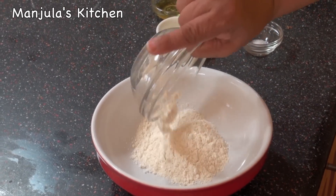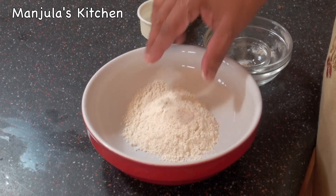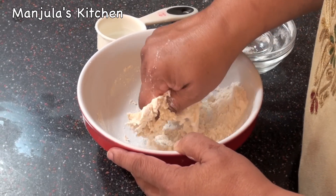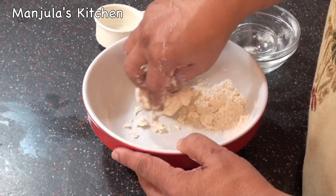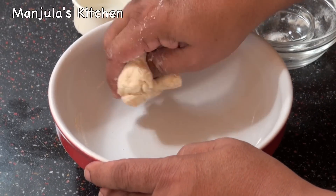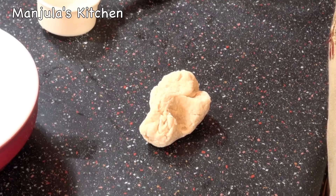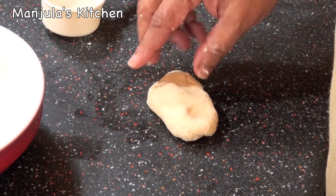To make the dough, first I will put the flour and salt and mix it. Now add the water — it should be a firm but smooth dough. A little more water as needed. The dough is looking good, I just need to knead it a little bit more, so I will knead on the surface. Oil your fingers slightly — it makes it easier to knead. The dough is now very firm and very smooth.